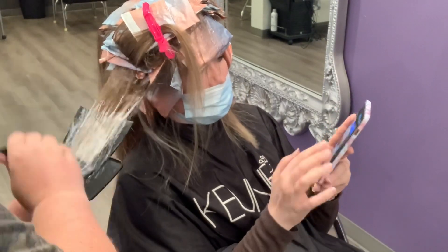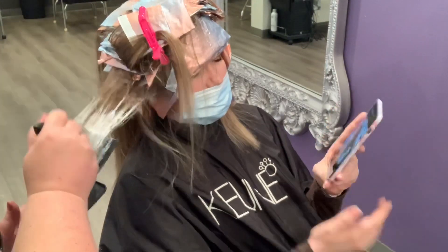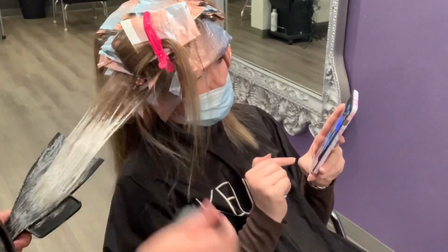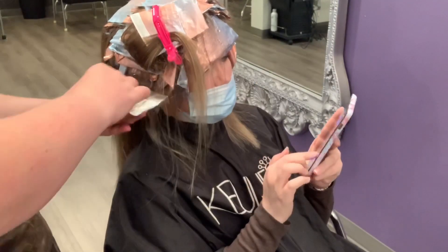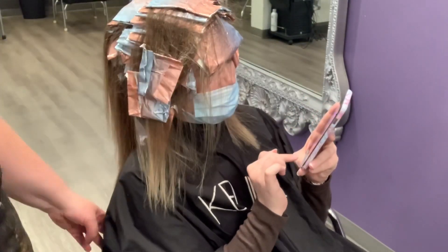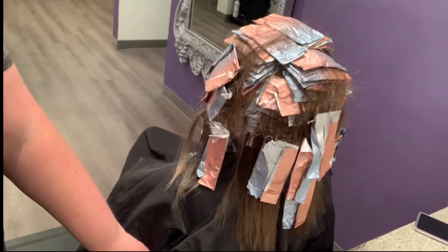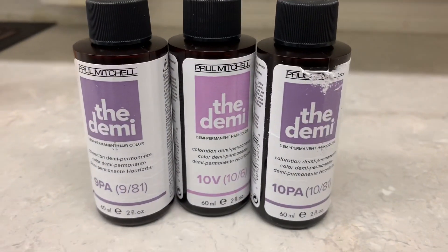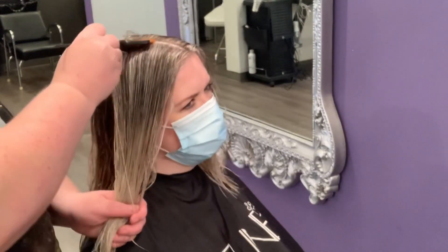I don't really know if I'm explaining things very well, so give it a thumbs up if you know what I'm talking about. Here's everything that we did — we did it pretty solid around the front for her balayage pieces so she's going to be really nice and bright, and then it's going to be blended throughout the back but still pretty heavy blonde throughout. This is what I toned her with: equal parts of the 10PA and 10V and just a little bit of the 9PA.